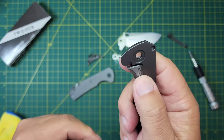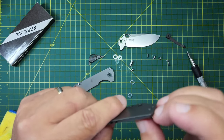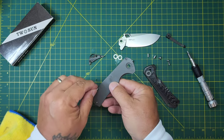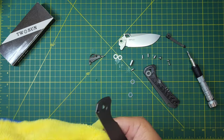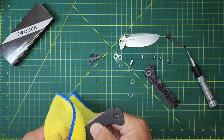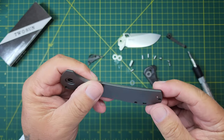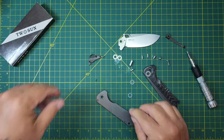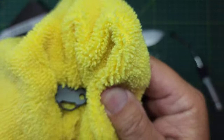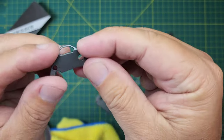Nice detent ball. I'm pretty sure the scale comes off but it's not coming off easy, so I'm going to leave it. Just a little more cleanup here, I'll get it put back together, lube it properly, run it through its paces — maybe take a final look at the action and the fit and finish and see what we think. Yeah, pretty nice. Titanium backspacer — it's got a spot in there for a lanyard.